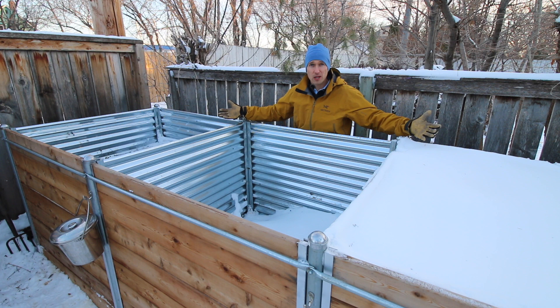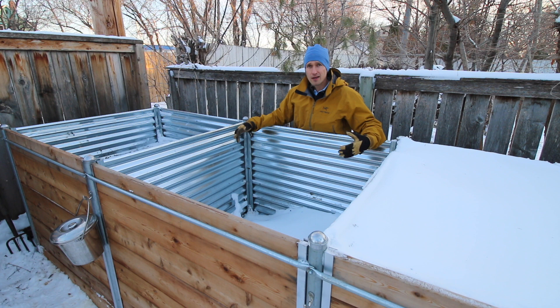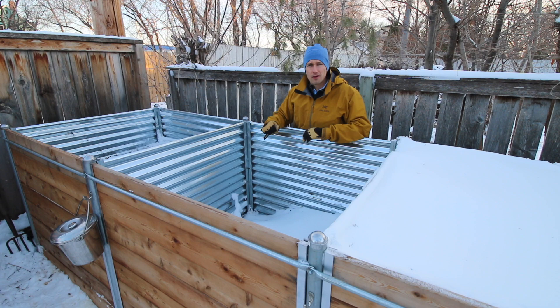Most compost bins are too small. Upgrading to a size like this allows your pile to build more heat, compost faster, and handle surges of organic matter throughout the season without overflow problems.